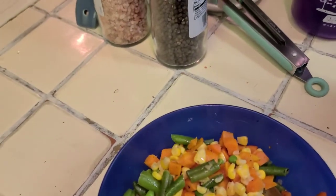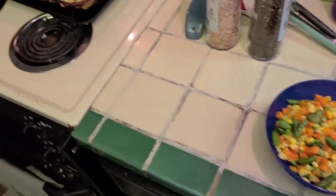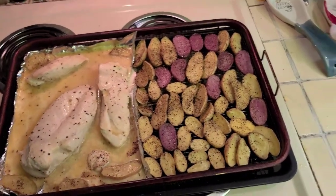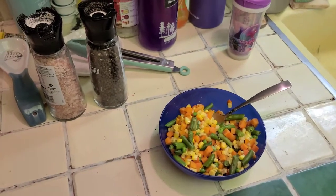Everything came out perfect. Don't forget to wash your hands as you go along. This is basically what you're looking at — this is your final product. Looks great! Serve it up, have it with a salad if you want instead of some veggies — whatever you want to do.